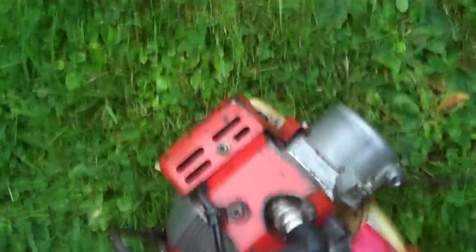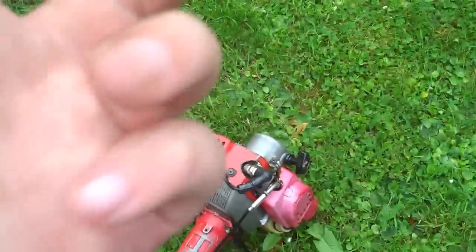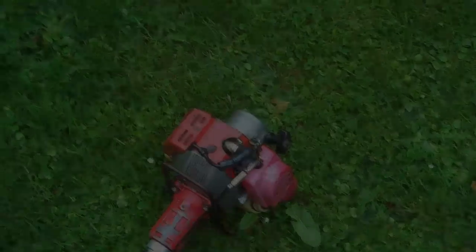That's all it'll do. So that shows you — buy NGK, not the Chinese NDK brand. See you next time.